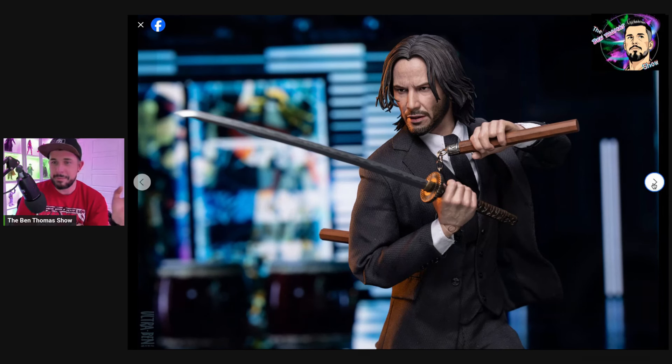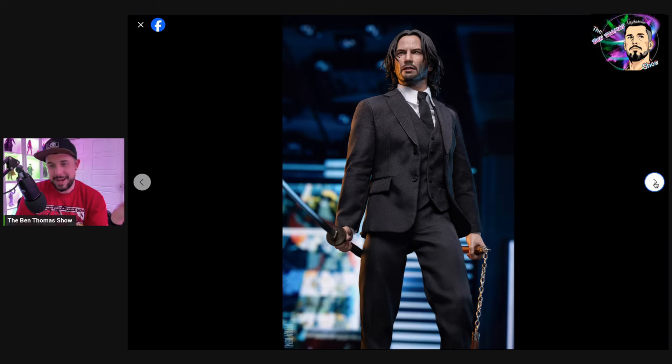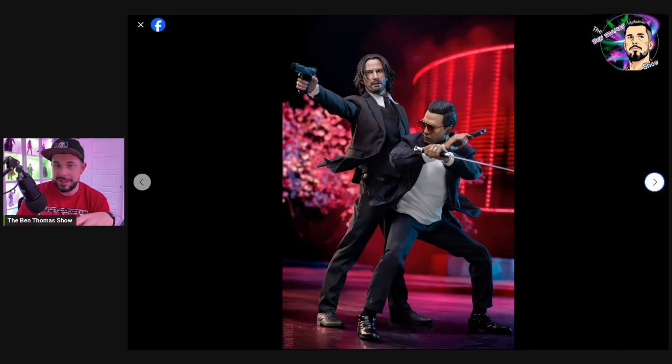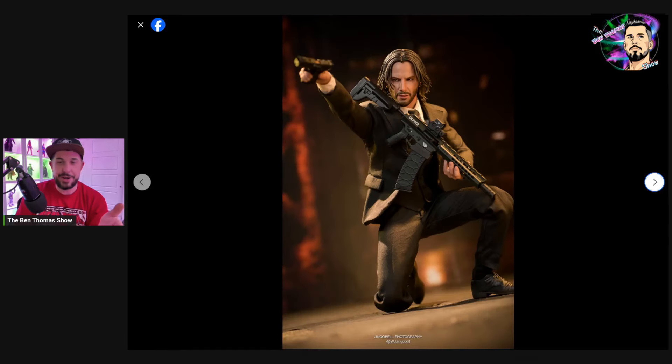I think it looks pretty freaking good though, guys. The buttons look great. If you've got the special edition that comes with that big machine gun, that's a pretty cool accessory to have in there as well — that's the one that I got myself. Lots of range of posability, and the two characters here together look really, really good.